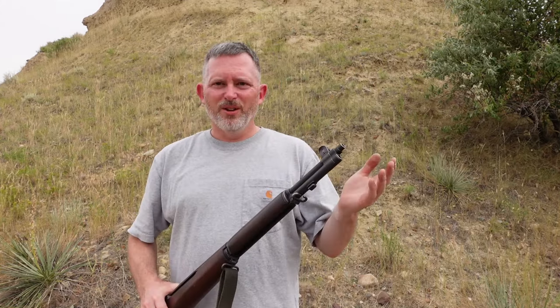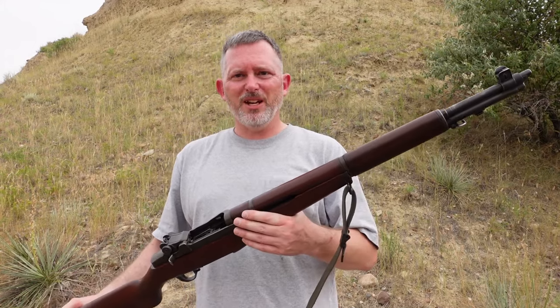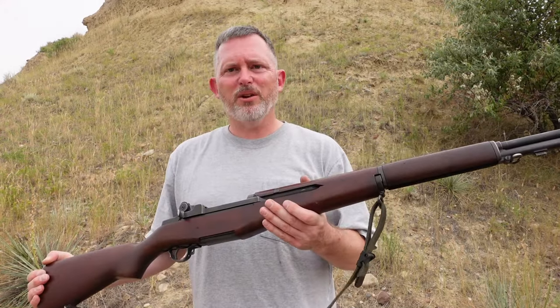So today, hopefully, we'll have time to shoot the PPU. I brought out some Lake City and some of the 70s HXP stuff. We'll give this thing the best shot that we can and see how it does.